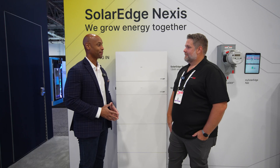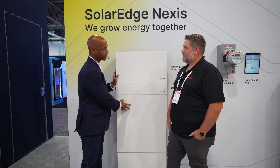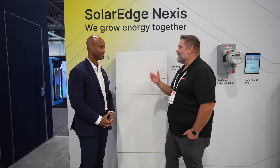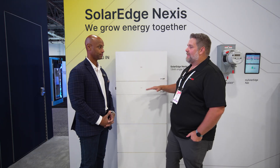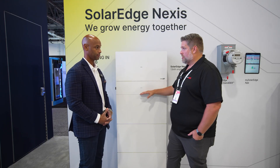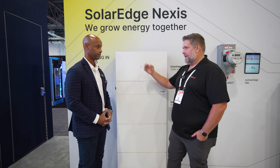The million dollar question — where do you think Nexus is going to land price-wise? Price is always competitive. Because of the LFP chemistry, it's a lower cost chemistry than NMC, so we hope to be a lot more competitive than we have been in the past. In terms of availability, end of Q1 is our target for general availability. And we're selling through the same distribution partners — ED, Wesco, BayWa, all our regular distributors we use today.